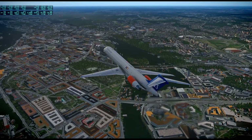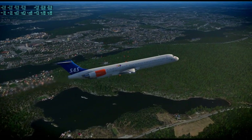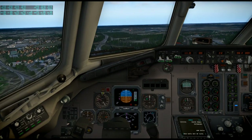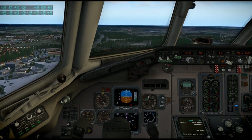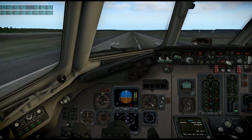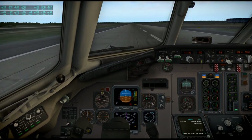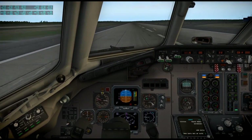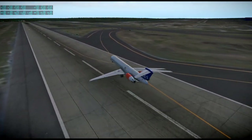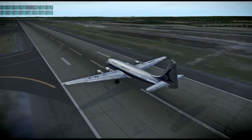This is what Stockholm looked like in X-Plane 11 with Ortho4XP photo scenery — I don't think there were additional scenery packages here. We're approaching the airport a little bit low because I was sightseeing. That's the problem with a lot of these flights — I'm sightseeing and not lining up properly ahead of time. None of these flights should be considered me being very serious about things.